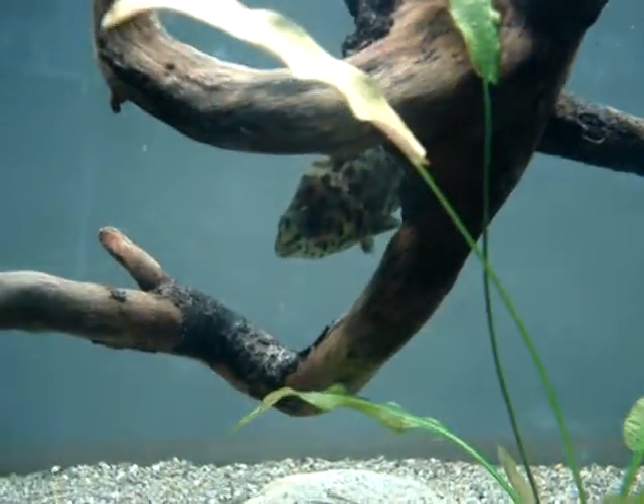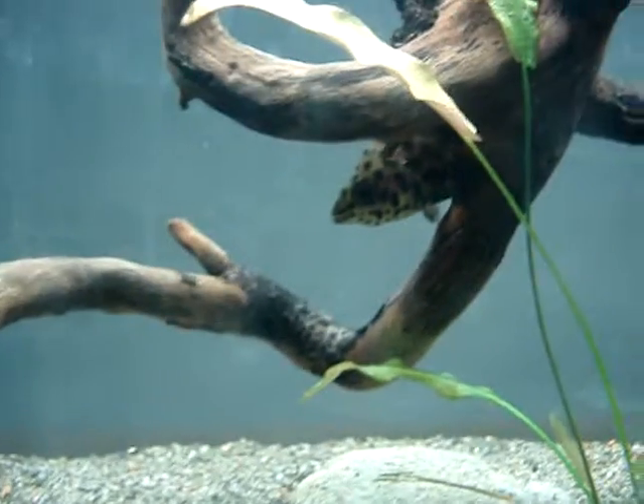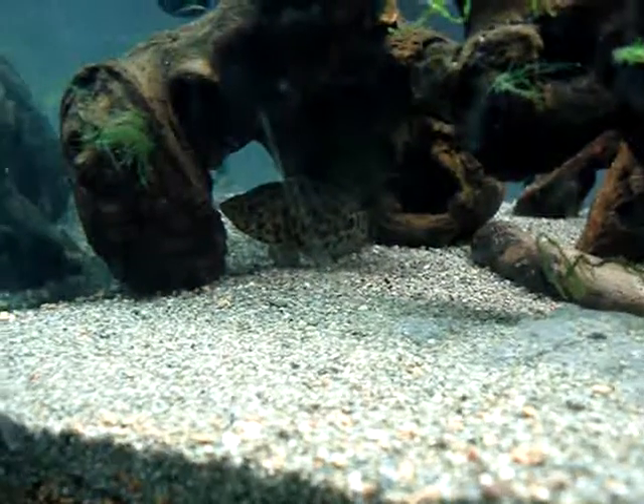But the other fish I have in here, they're called Ctenopomas — they're also known as spotted climbing perch or something like that. And there's one of them, and this is the other one right there.